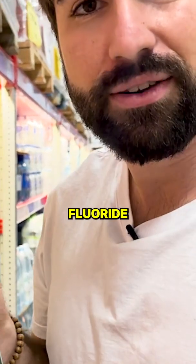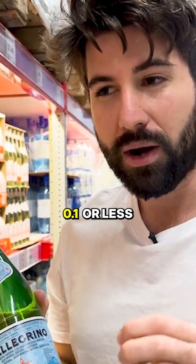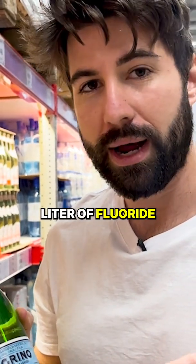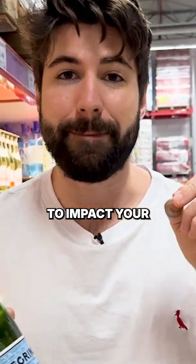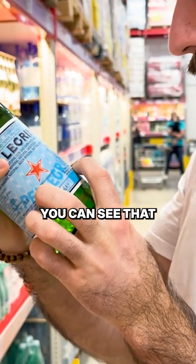Now, a lot of these also contain fluoride. Some of it is added fluoride, some of it is not added. I usually opt for about 0.1 or less — I usually go for 0.05 milligrams per liter of fluoride — because this is something that is great for your teeth, but if you digest too much, it is a neurotoxin. It is something that is going to impact your overall health and brain cognition.